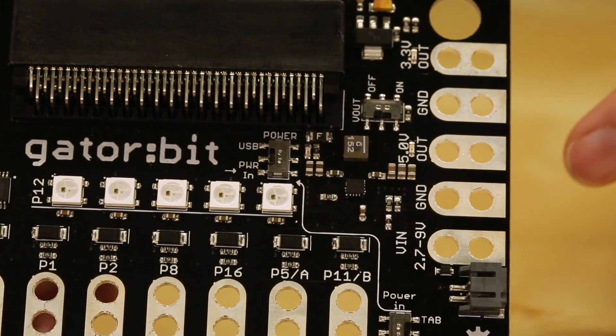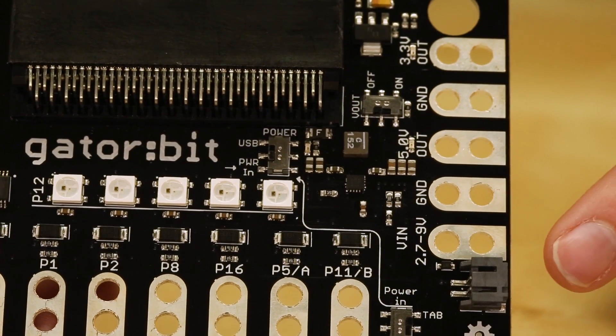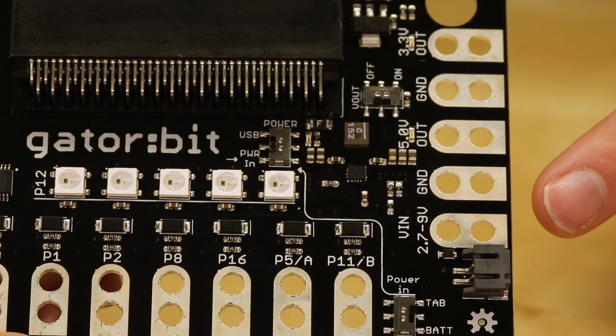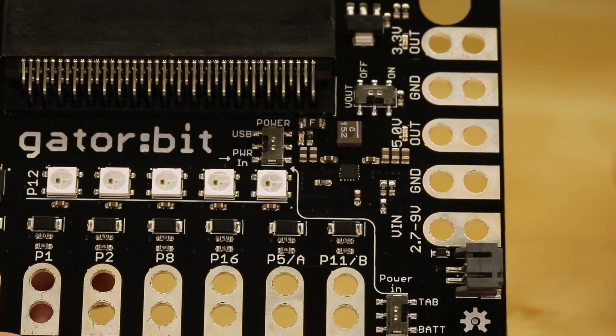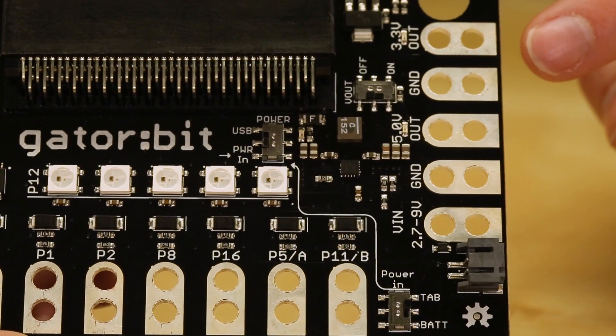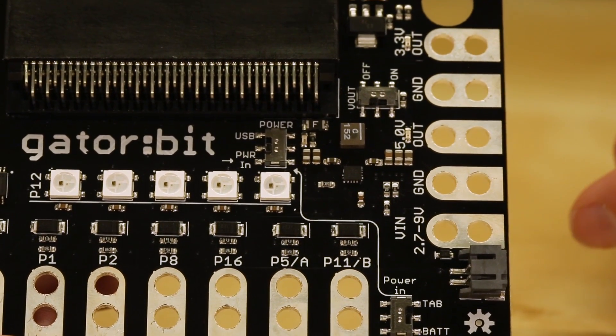On the right side you'll see the power ports. The JST terminal is for hooking up a battery, or you could use the alligator clippable pads for another power source. Up here you have 3.3 volts out and 5 volts out, which is great if you wanted to control a servo motor.